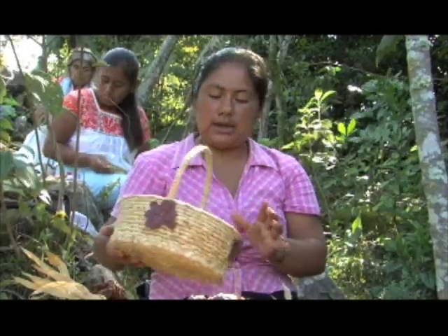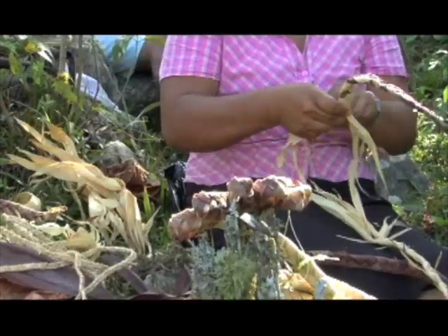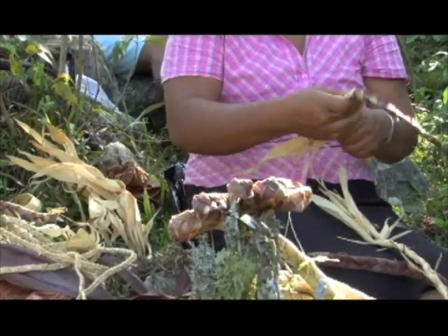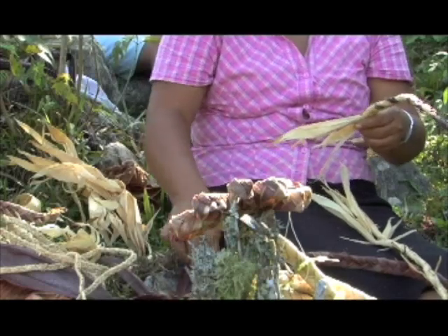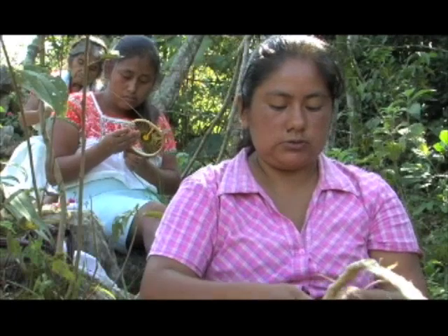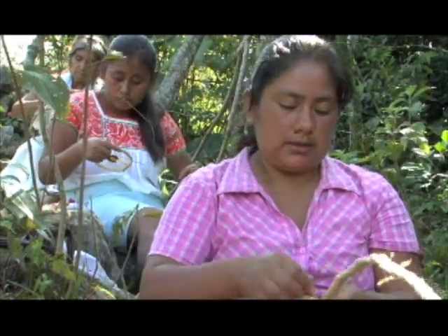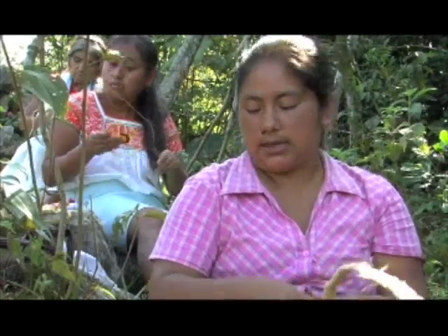La canasta está terminada. Es de hoja de maíz. Las artesanías se quieren vender a buen precio. Lo que me gusta hacer es crear otros diseños nuevos para que sean de mejor calidad y precio.